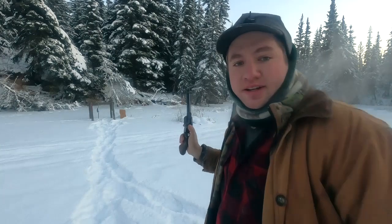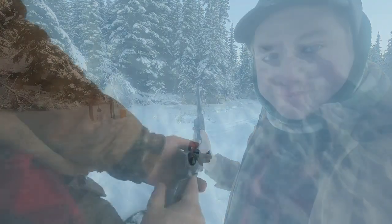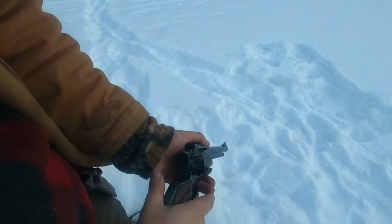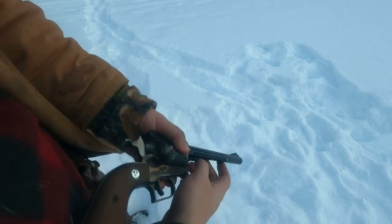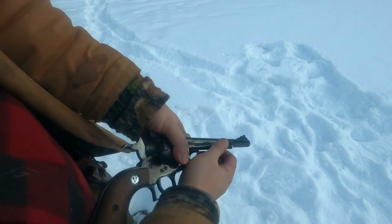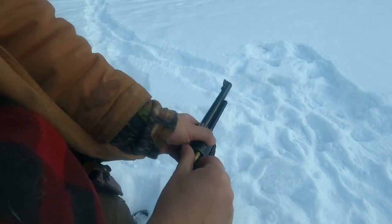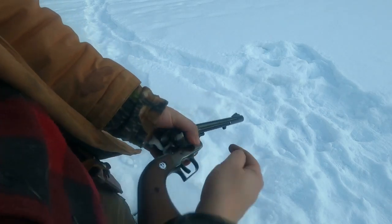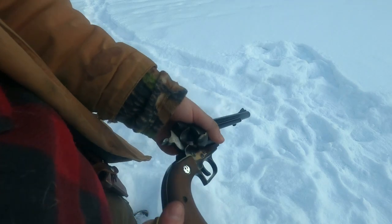There's our five. Let me show you how we get these empty cartridge cases out. This also works a lot like the old single action army. We open the gate, put it on half cock to free up the cylinder, and now we use the plunger ejector to take them out one by one. Not exactly a speedy reload here. And there's our five cartridge cases.